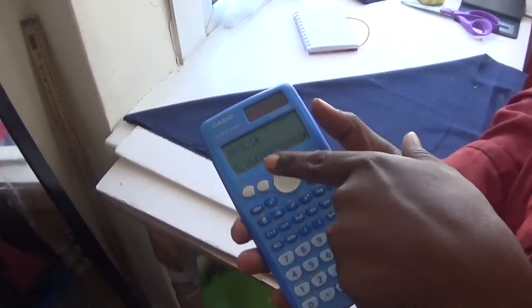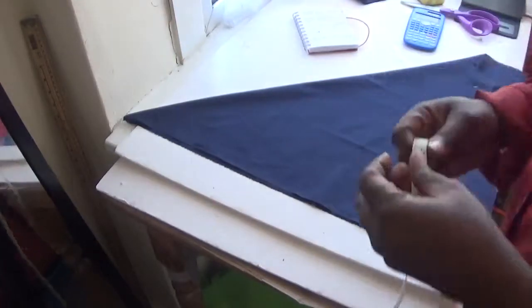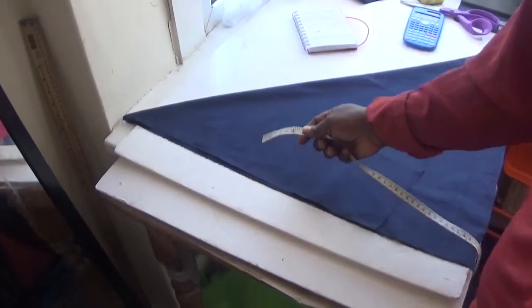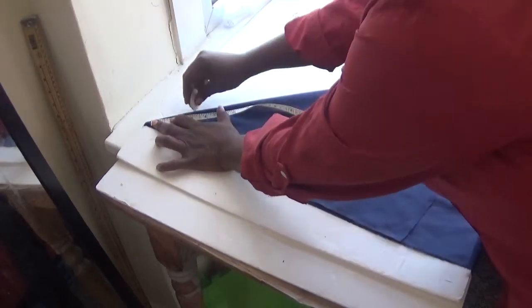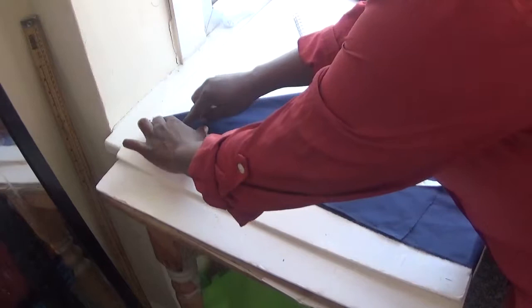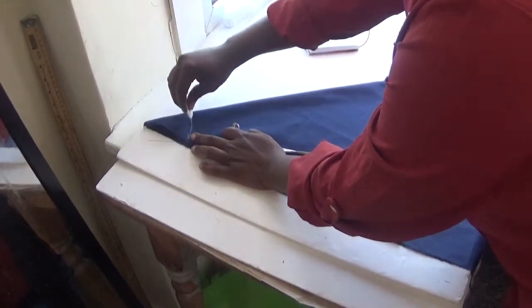To find the radius, divide your waist 10 by 3.14, which gives me 3.18. I'll round that up to 3.2. So I'll go here from the tip like this — I'll measure 3.2, and you can see the circle is out at 3.2.